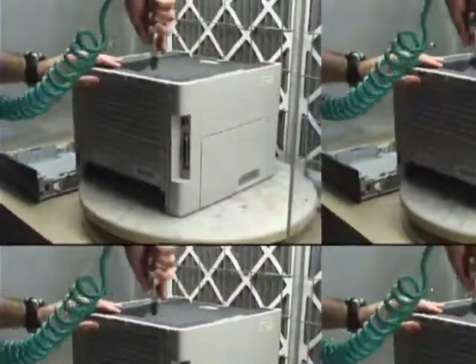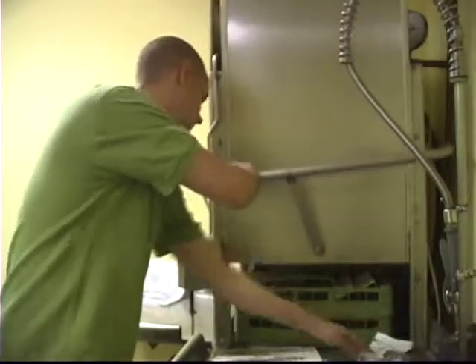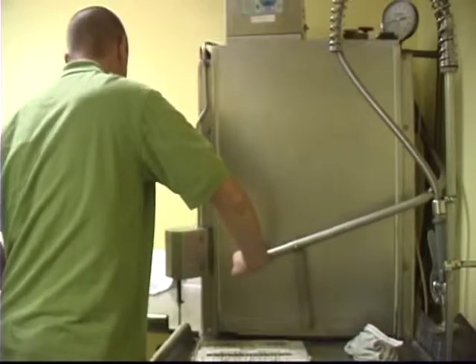Each printer is disassembled, blown free of toner dust, debris, and fully inspected. Then the covers are cleaned and all the extra labels are removed.